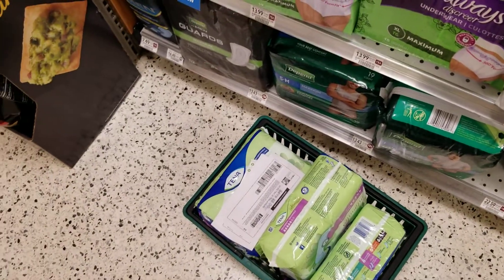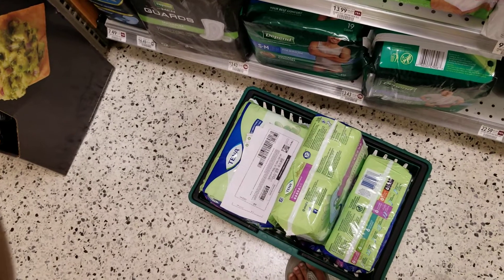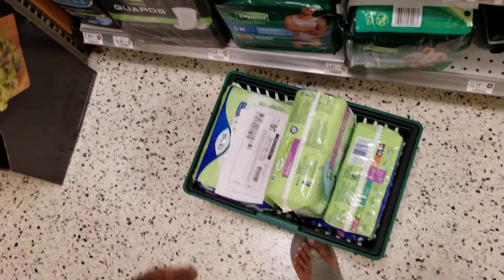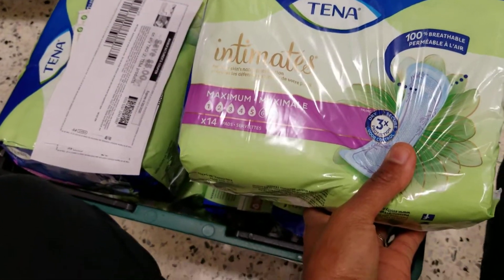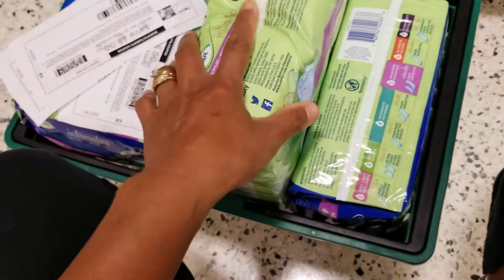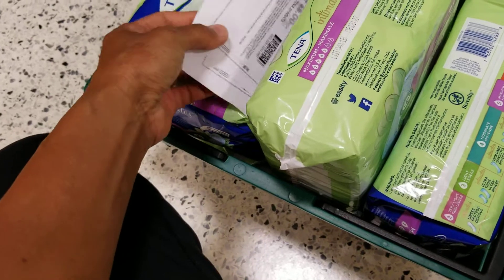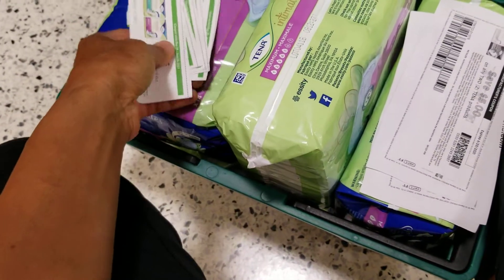Hey guys, I'm going to show you how to make money buying pads this week. These pads are a moneymaker, which means you buy them with coupons and they give you money back, so you get the product for free.